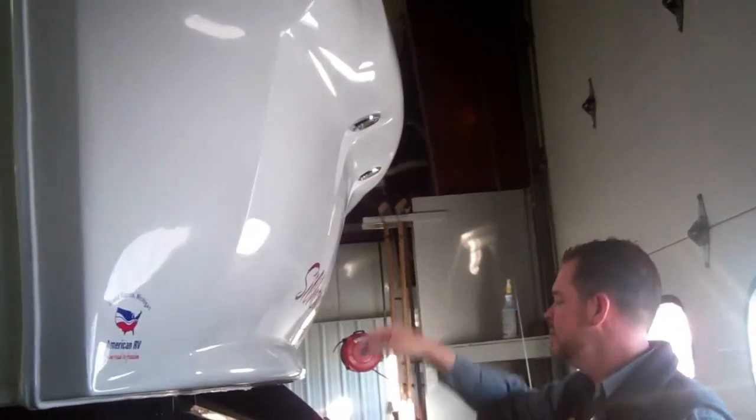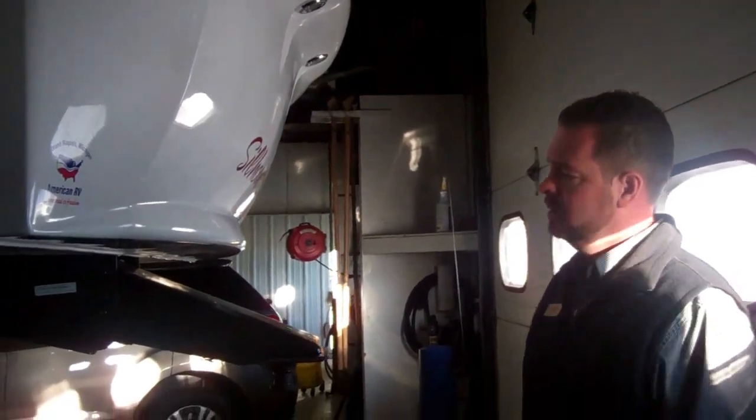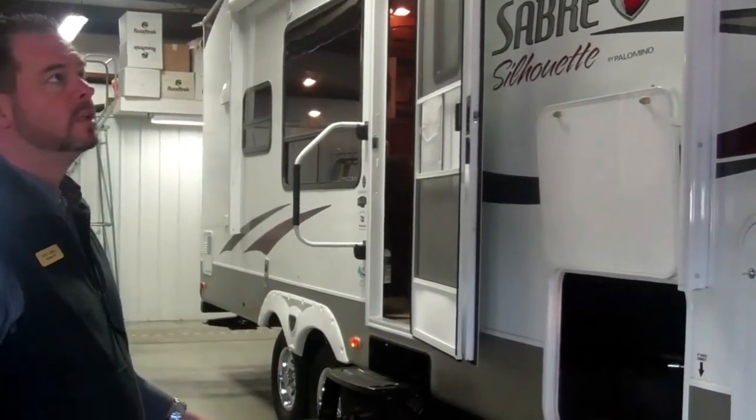On the front here, you do have lights that'll shine down for hooking up at night. You have a fiberglass front cap. This is a six-sided aluminum construction, so you've got sidewalls, front and back, roof and floor — all made of aluminum.